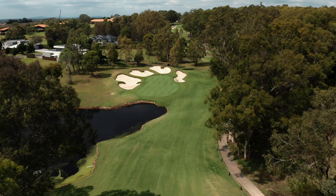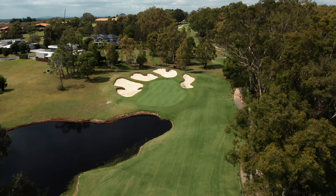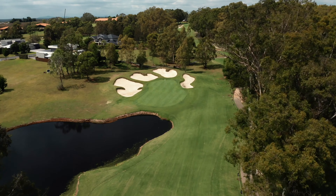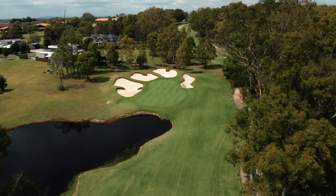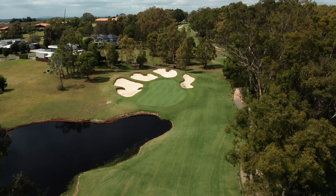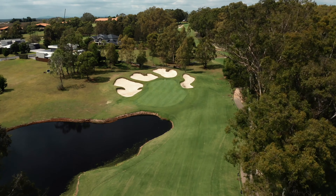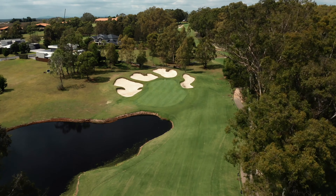180 metres today up off this back tee, and I don't think I've played this hole from this tee when I've played here. 180 into the wind, got the hybrid out — lots of bunkers long and water short so try and hit this nice. Hard getting right. No problems there — she's a long hole today.